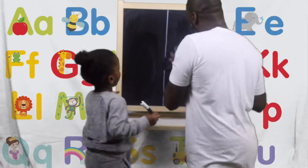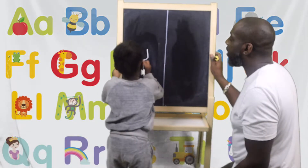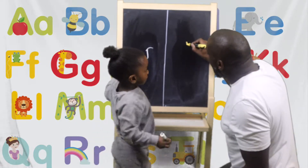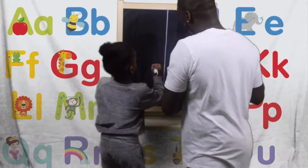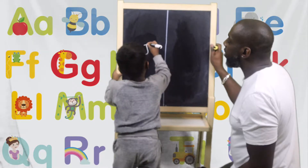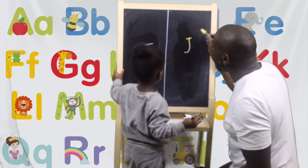So after I is J. How do we do the J, Amari? Down, little bend, across. Good boy. Down, little bend, little across. Good boy. Can we do that one more time for everybody, please? Down, little bend, across. Good boy. That's down, little bend, across.